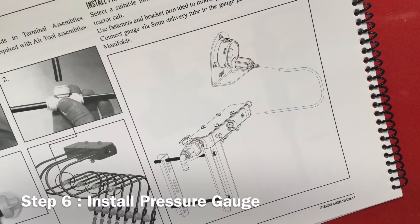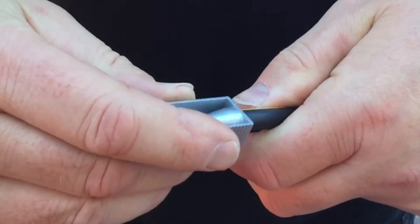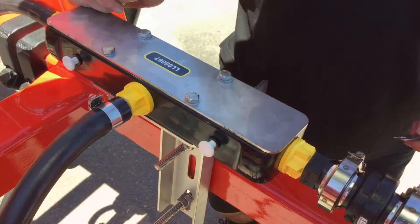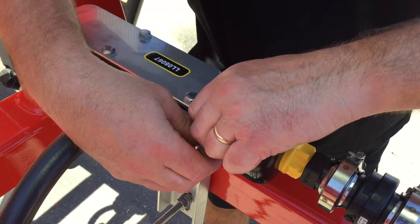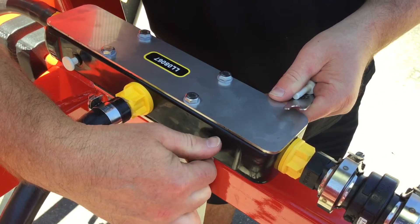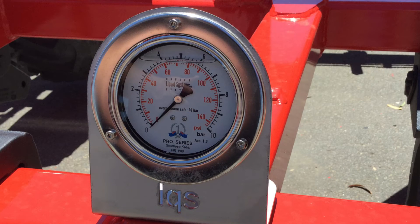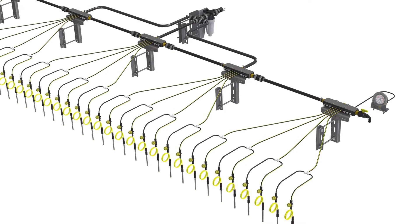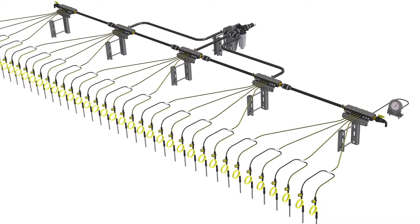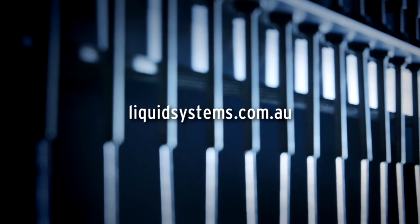The last step in your liquid system stacker distribution setup is installing the pressure gauge. Connect the back of the gauge to one of the gauge ports on one of the stacker manifolds using the delivery tube. Position the gauge so that you can monitor the manifold induction system from your tractor cab. This installation guide was brought to you by Liquid Systems. For more information, please visit liquidsystems.com.au and contact us at our website.